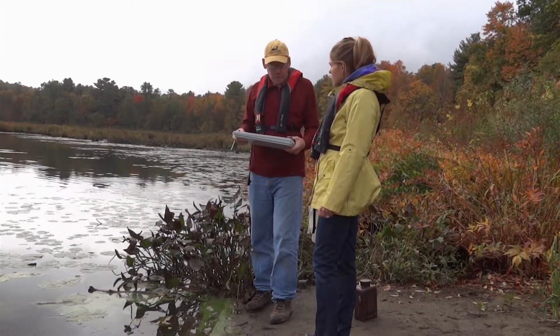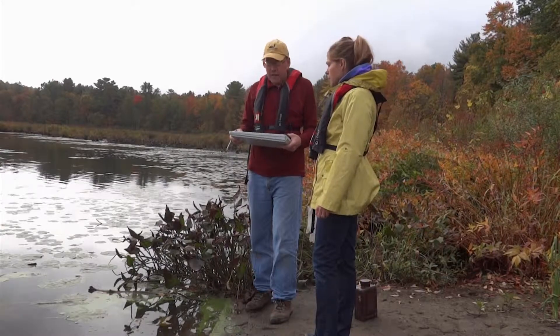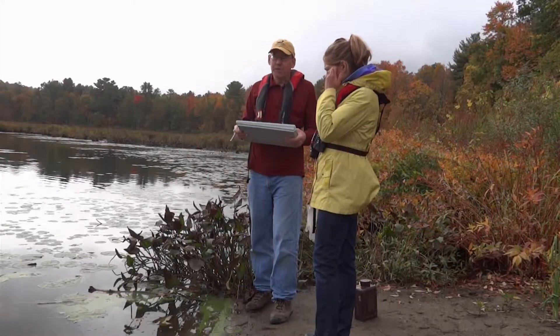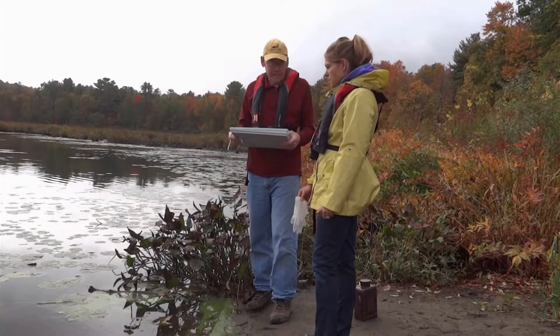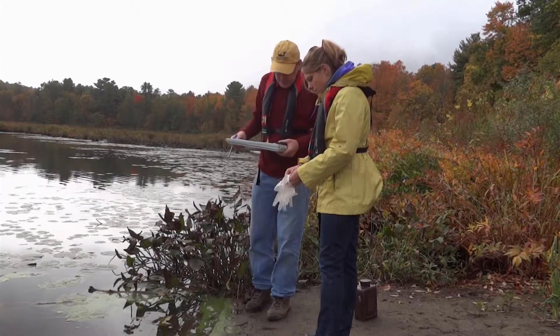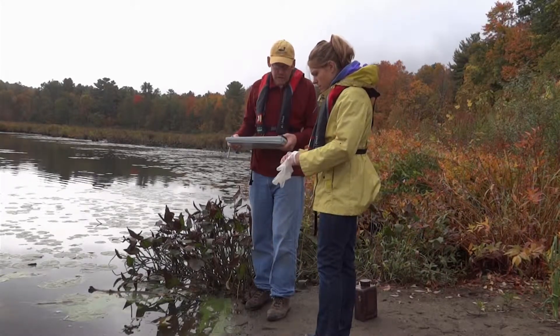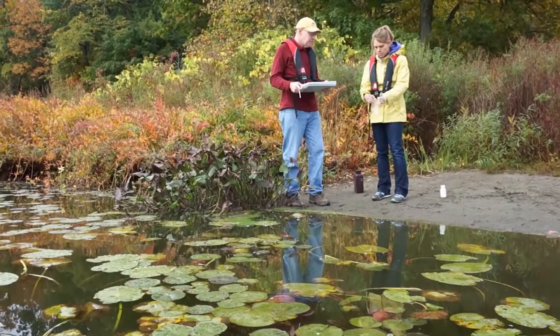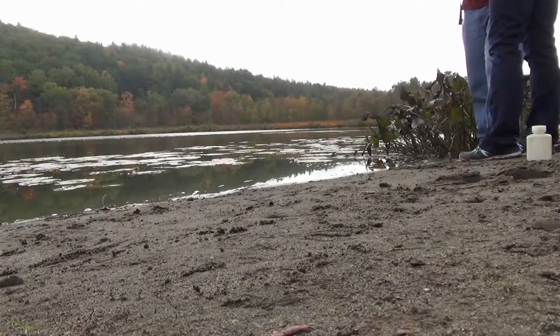I'm going to take you through the procedures for collecting an algae bloom sample and for filling out the paperwork. The first step in the process is to make sure that you are being as safe as possible when you're collecting that sample. We provided you with vinyl gloves in the sampling kit provided to all the C-SLAP volunteers. You'll start by putting on the vinyl gloves, and after you put the vinyl gloves on, you'll take the algae bloom bottle out.